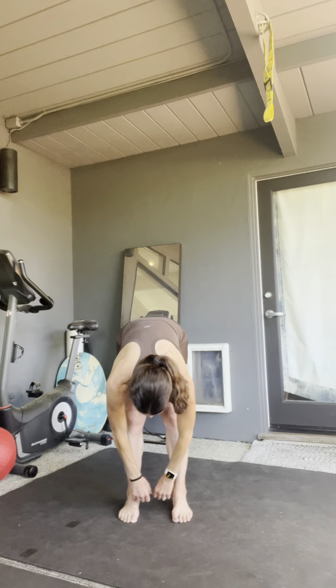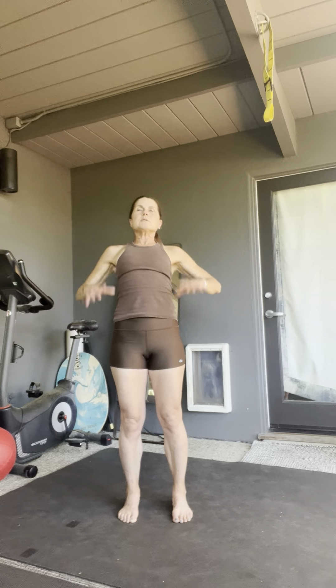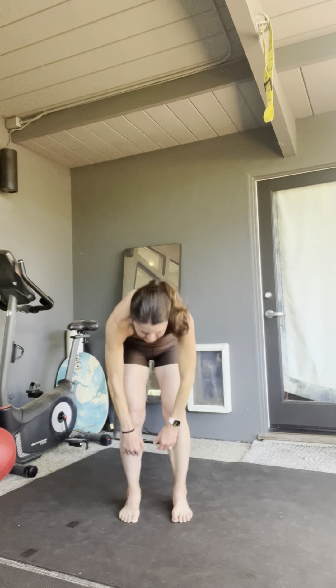Keep your knees soft, nice and soft, and just kind of feel the release through the hips. Soften the knees again, round all the way up. Look all the way up. This time you're going to push those hips forward — make sure there's no pressure on your lower back at all — and exhale, forward fold. We're going to do this two more times; with each forward fold, just see if you can release a little bit through the hips.